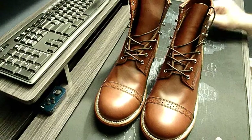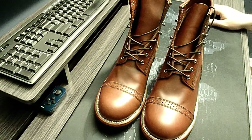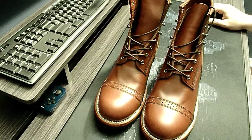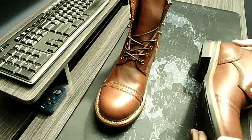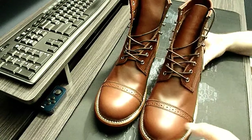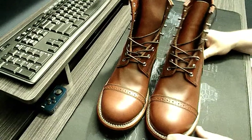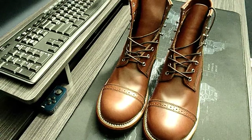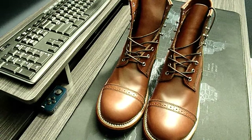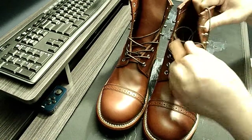They were packaged in a bag with some fabric-type shoe bags — not felt style like you might get with Allen Edmonds, but fabric, and they protected the boots well. There were no nicks, scratches, or bending. There was some bubble wrap but just a thin layer. The process went well — I was quite happy with the customer service and the purchase price.